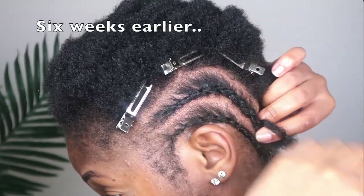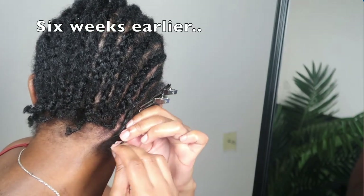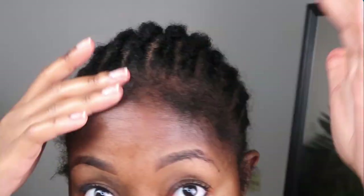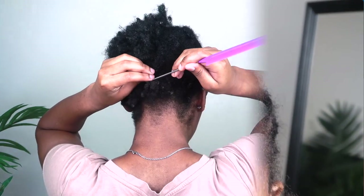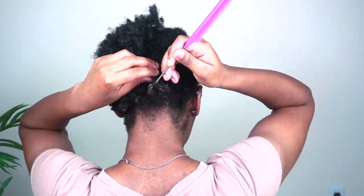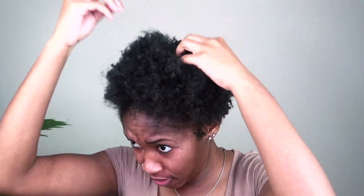I did a 4 and a half month update on my channel and in that update I put these braids in and I told y'all I will not touch my hair — I will leave it alone until we got to the 6-month mark. Never in my life would I have thought I would be on the internet taking out some 6-week-old doo-doo braids. But here we are. I would lie to y'all and tell y'all that I washed my hair while these braids was in my head, but I didn't. So my hair is disgusting right now.